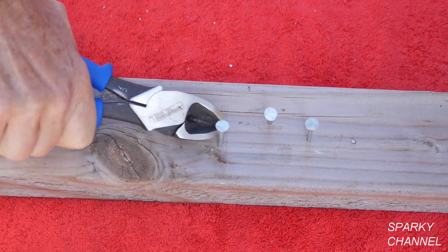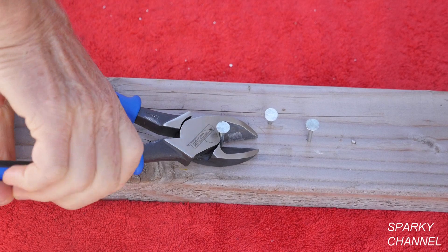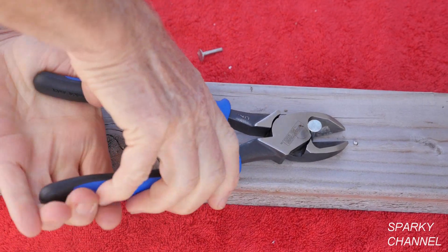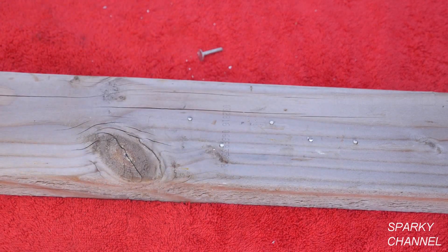Here I'll use the angled blade design to cut some roofing nails flush with a 2x4. It just cuts them really easily — it's surprising, but you have a lot of leverage with those long handles.